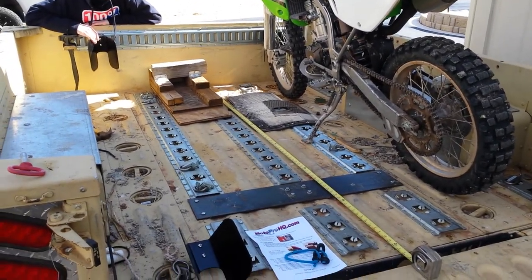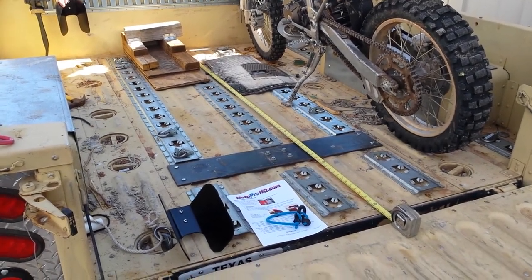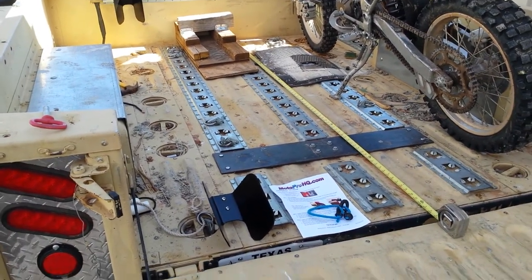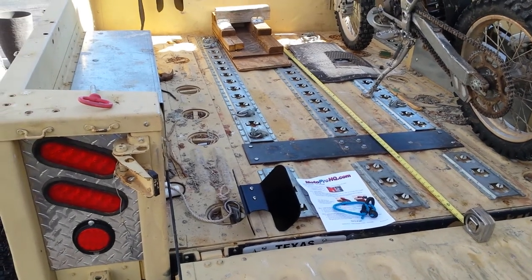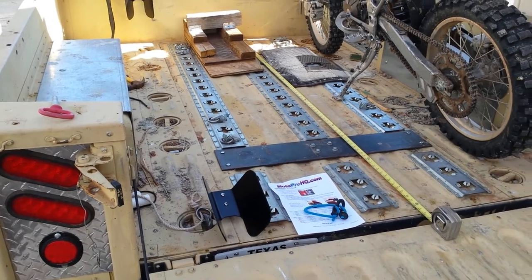You can see we've put some X-Track in the floor of the trailer for tie downs. There's just not enough of the military tie downs, although they are pretty darn tough. We used the X-Track.